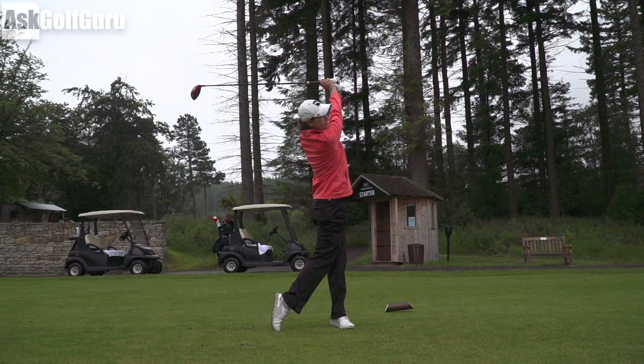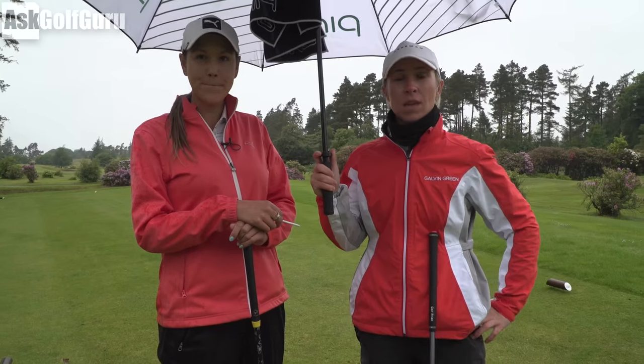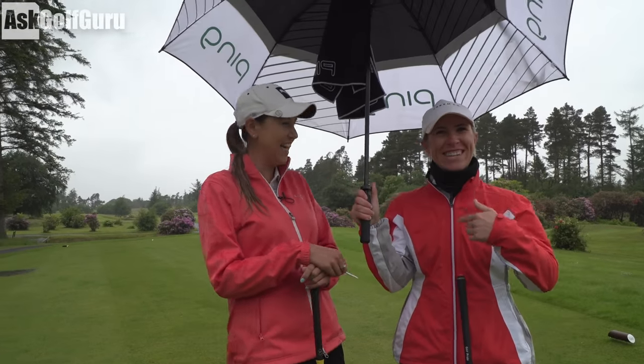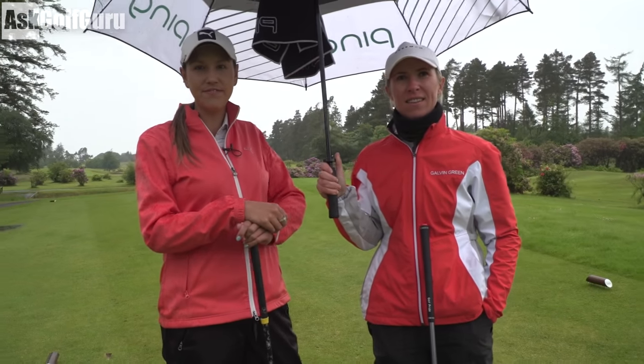Whitney also uses the same umbrella and towel approach. If you had caddies, as you would in a tournament, they would very much be doing that for you — the caddy keeps everything dry as a priority. So Sophie and Whitney are fighting the rain a little bit, while Mark embraces it. Neither approach is necessarily better than the other.